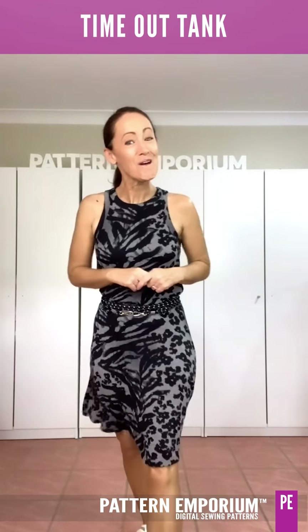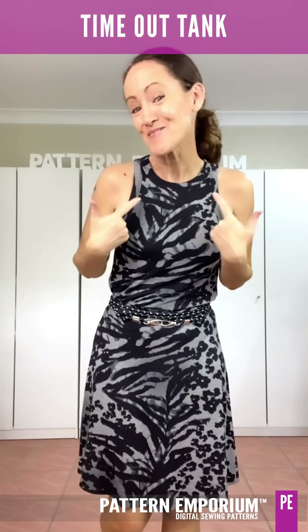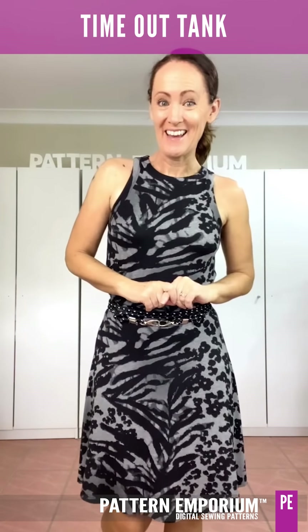Hi everyone, I'm Kate McCauley. Welcome to Sneak Peek Week. This week we are talking about this adorable little thing — the timeout tank.